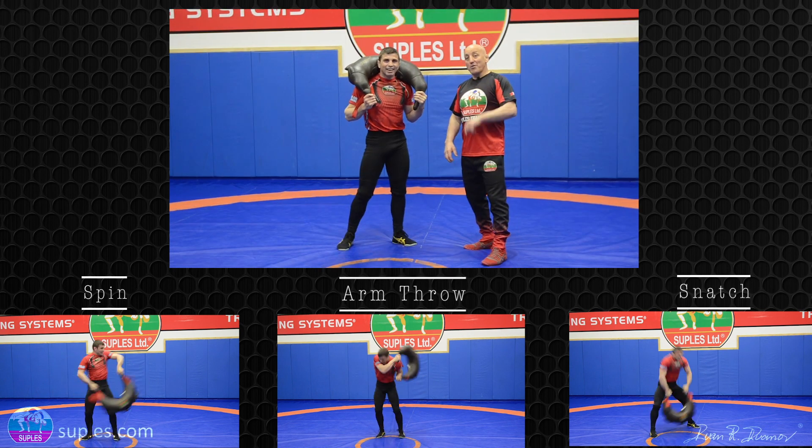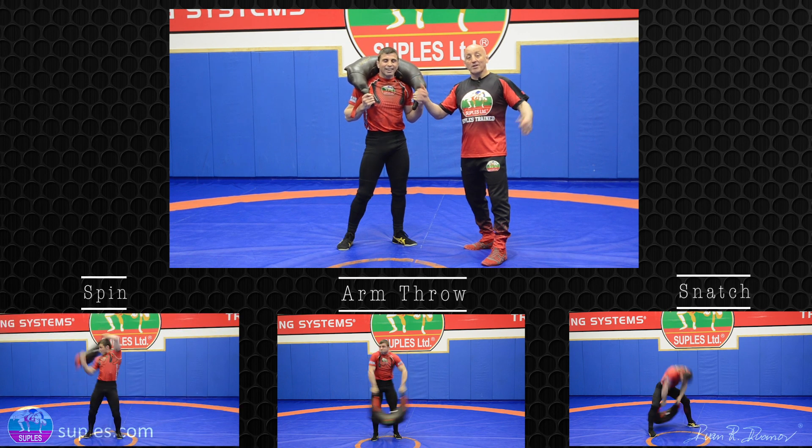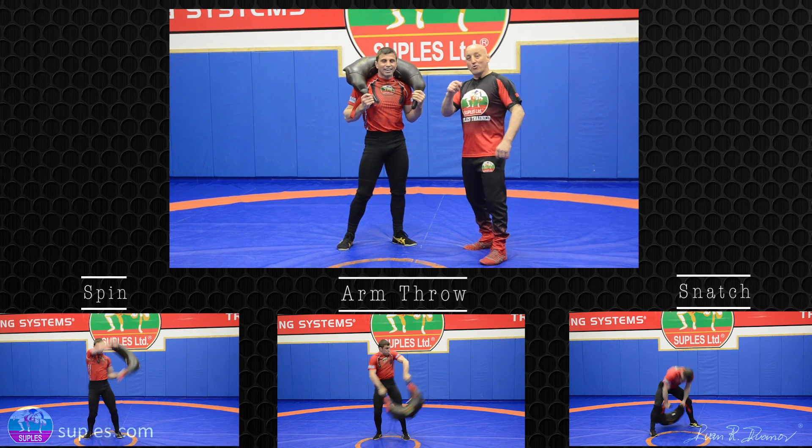Do these three exercises, repeat three to five times and you can get your workout. Train hard and expect to win.